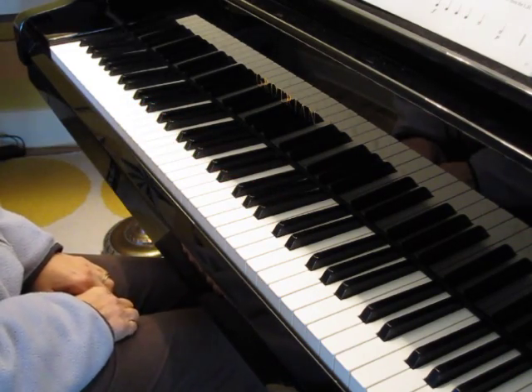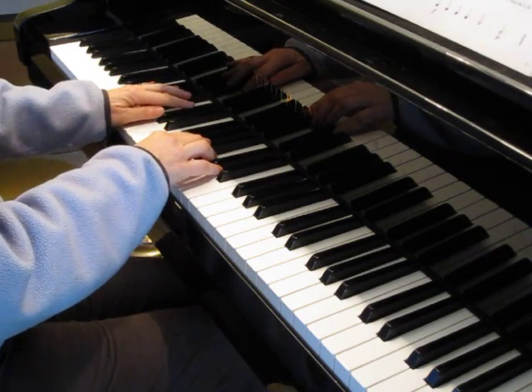And here's the teacher part. One, two, ready, go.